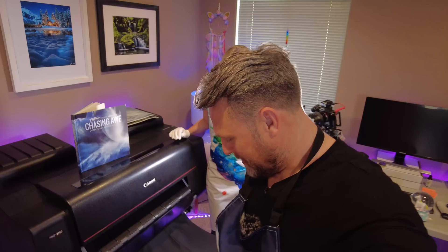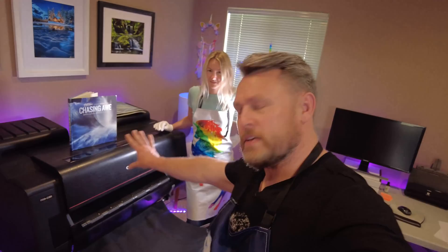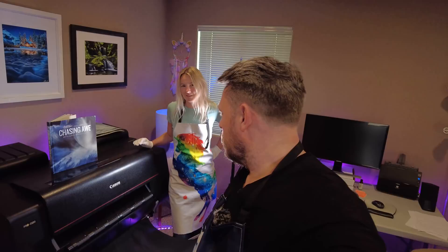Canon don't pay me anything to mention this — they don't even know I exist. But if you're watching, Canon, get in touch. And one observation: this particular component looks like it's from a completely different era to the rest of the printer. If you know what I'm doing wrong with it, just let me know, because it's just a joke.